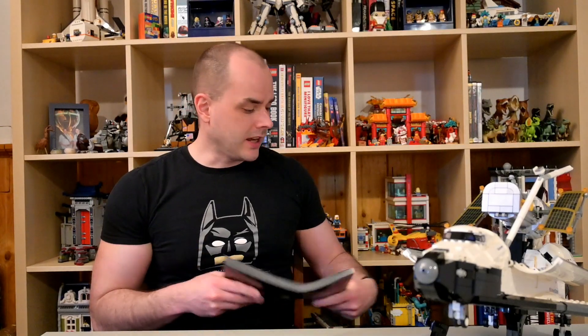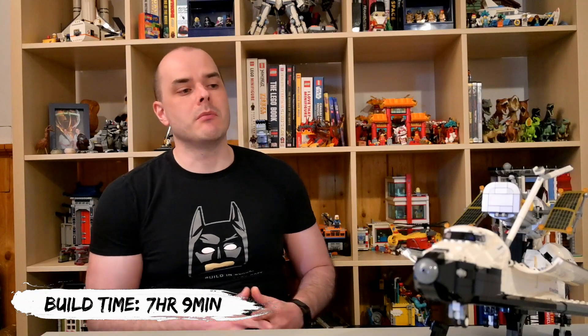In terms of build time, this set took me just over seven hours — seven hours and nine minutes to build from start to finish. In terms of cost per brick, you're looking at about 12 cents per brick, which is pretty good, though not excellent. My average cost per brick across all themes is 14 cents right now.